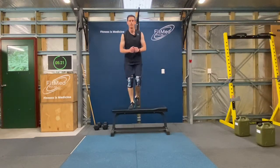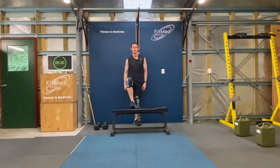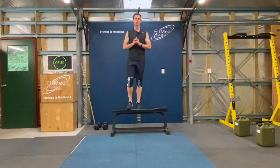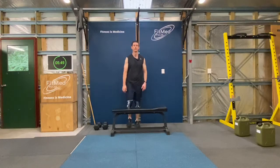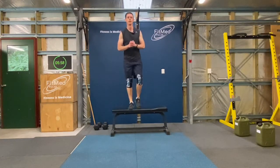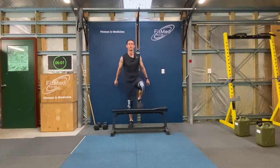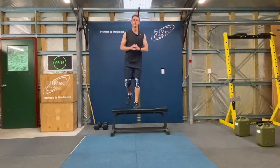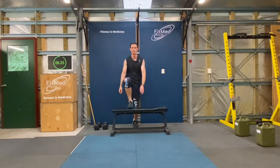Let's do some step ups. That's four steps. Good, steady pace on the step ups will help you just to keep your momentum. Alright, halfway. That's 16. Two more to go.